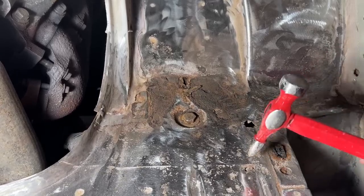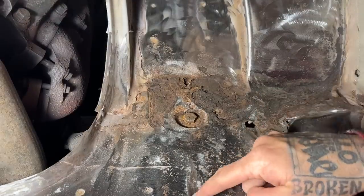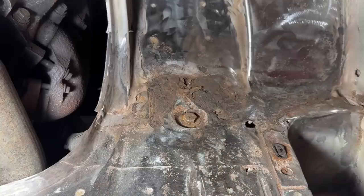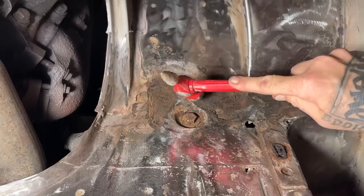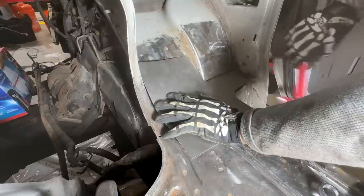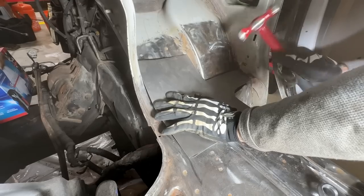I bought this thing for $15,000. It had a 4x4 conversion in it and was the coolest ambulance I had ever seen, and I had to have it. I originally thought I bought this thing as a project for the channel and was probably going to sell it, but as I started to visualize the whole end product of this ambulance, I've decided to build this into my next home.